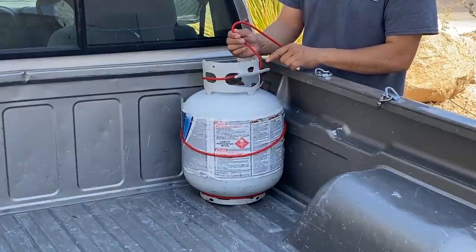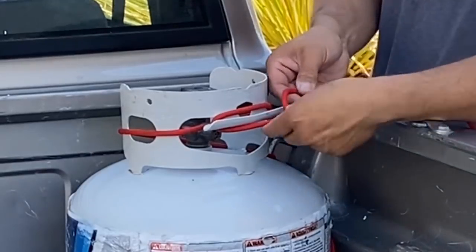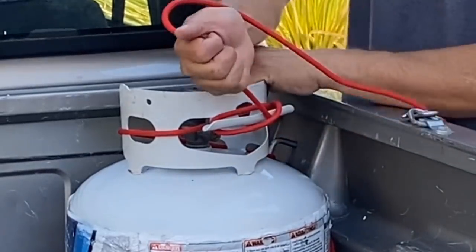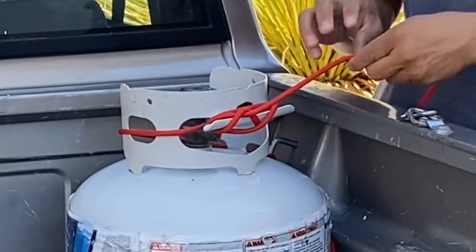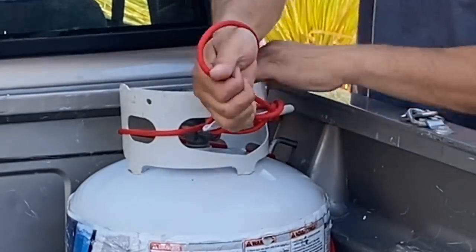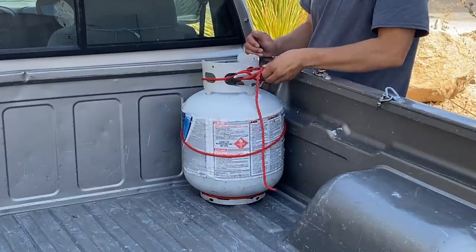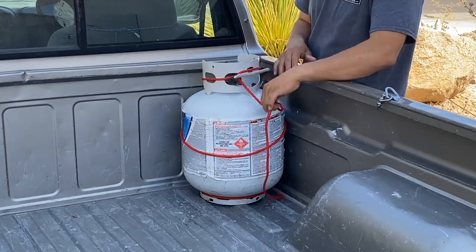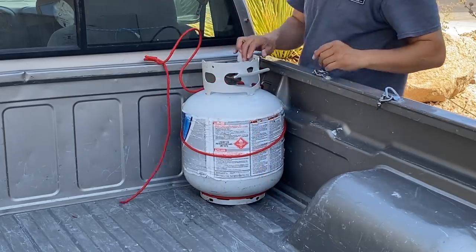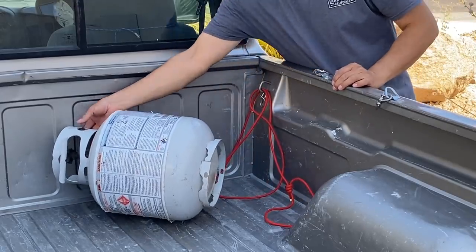Now I'm going to take this handle and treat it as if I were tying a boat off to a dock. I'll wrap it around, tie in a half hitch, pull it tight — same thing on this side: half hitch, pull it tight, half hitch, pull it tight. And when I want to untie it, I simply undo the hitches and tilt this forward.